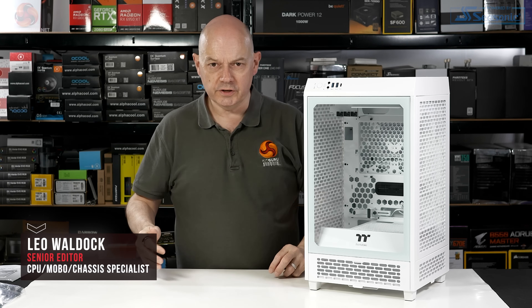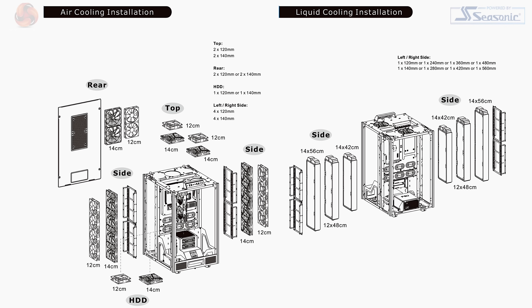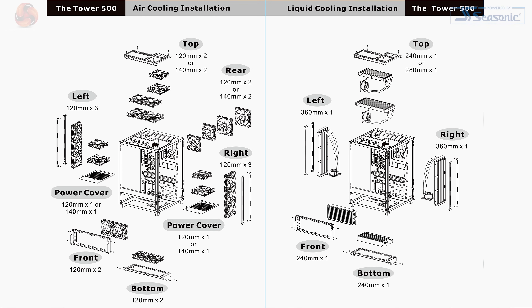The Tower 200 is part of Thermaltake's The Tower range of products. At the top of the stack, we have the £300 Tower 900, which supports EATX motherboards with two 480mm radiators, 12 or more fans. Then we have the £200 Tower 500, also supporting EATX with 360 plus 280mm radiators and up to 11 fans, supporting a stack of drives.